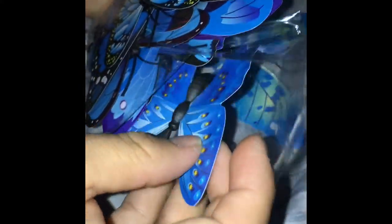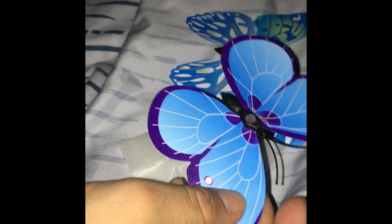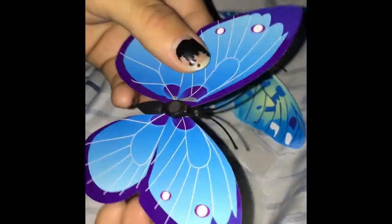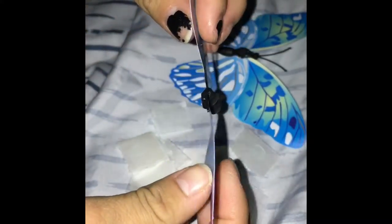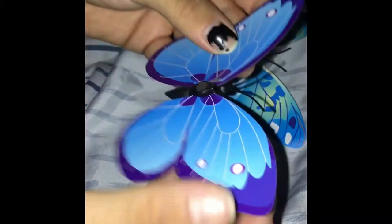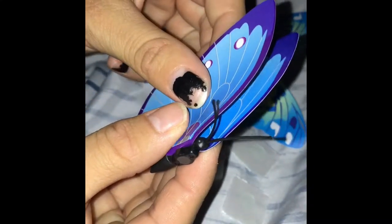This is the package that came and it's got several different designs and colors. It looks very amazing — they're all really pretty butterflies. I'm going to be putting most of these on the wall. Right here I'm going to be putting the sticky part on this black little part in the back. You can put it on anything, either straight or folded.